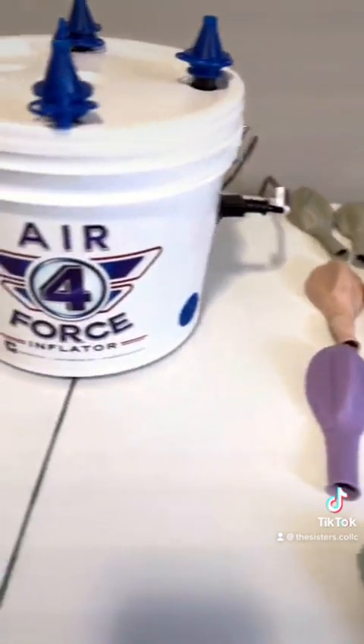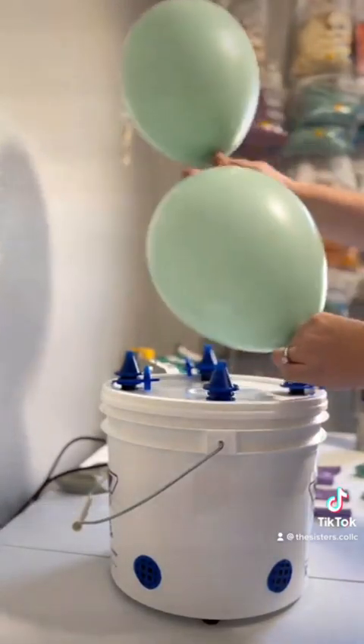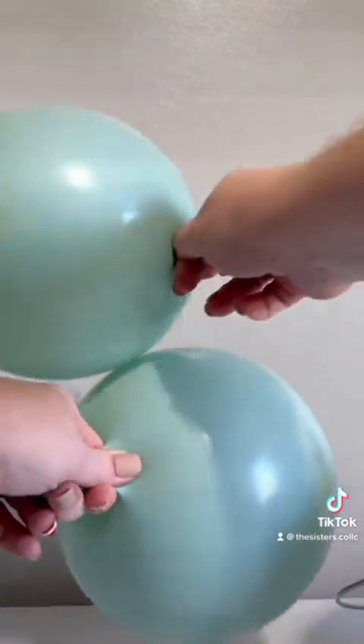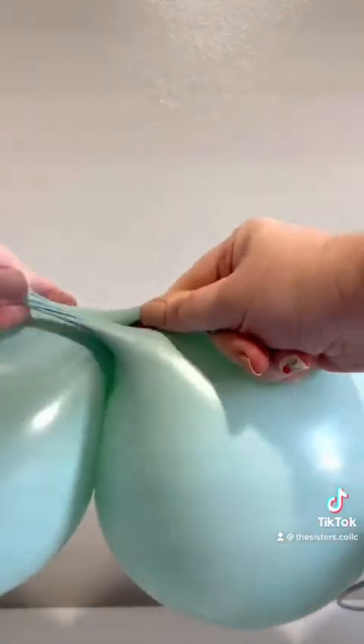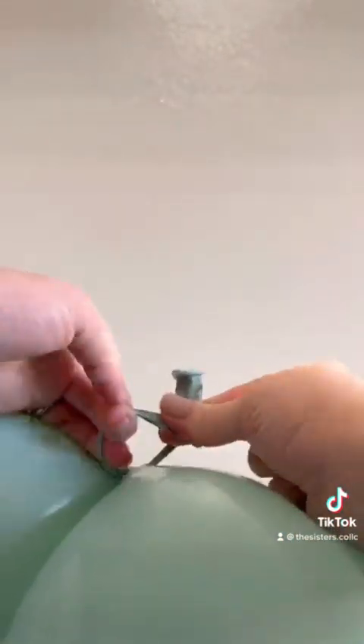I will be using my brand new Air Force 4 to inflate this garland. Start by inflating two of your 11-inch balloons fully and then pressing the air out of them. Criss-cross the necks and then tie them as close to the base as possible so you can get those long, stretchy necks that we're going to use for later.